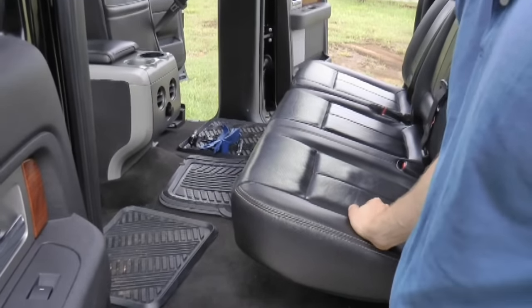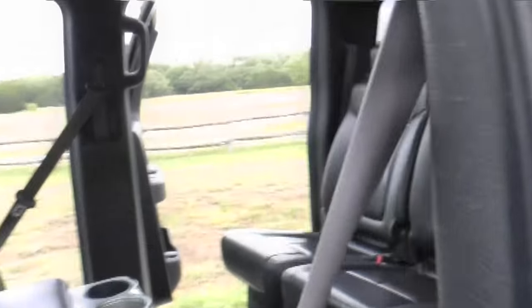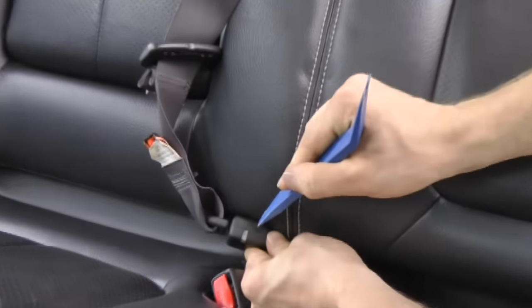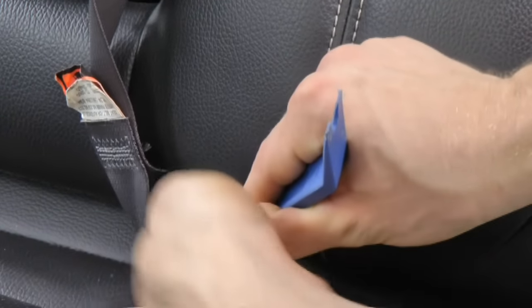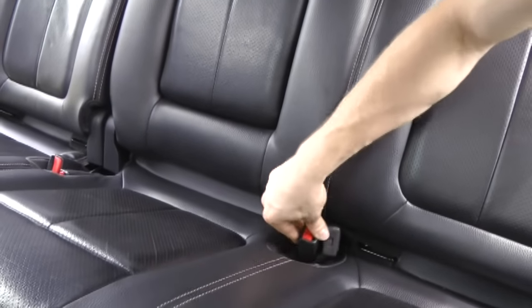The second step is to actually remove the seat belt, which is really easy to do. You can see there's a little switch or lever in there. You're just going to push that in — you can use a screwdriver or anything — and that pops right out. Just loosen that up and push these in.